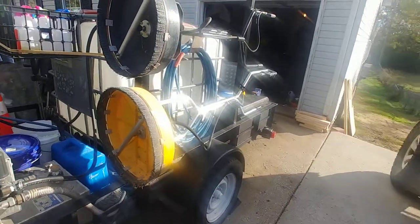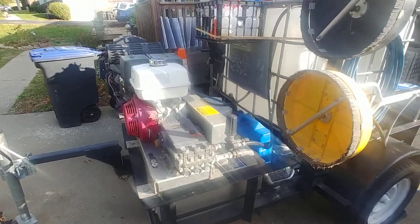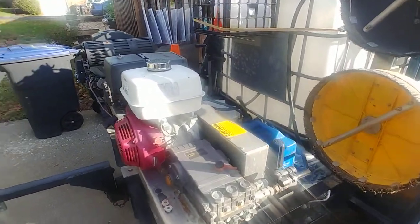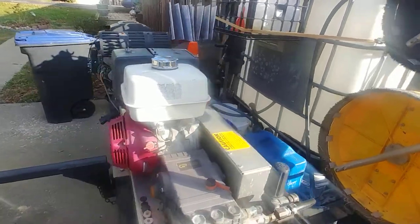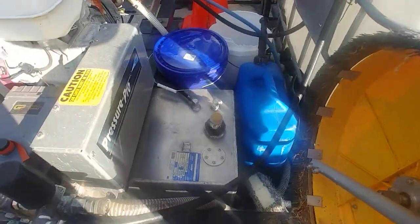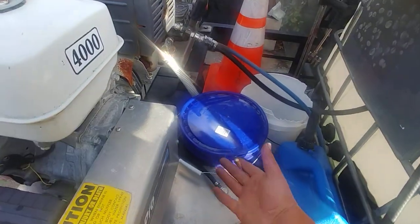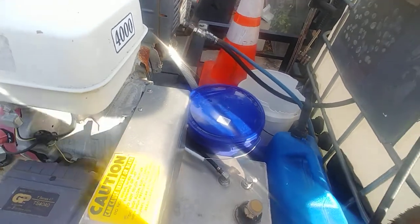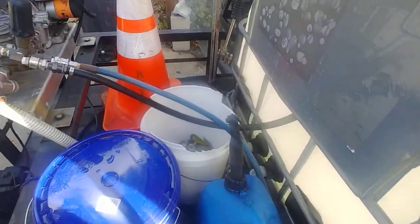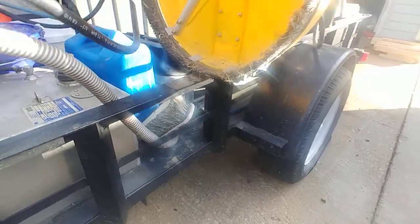I need a bigger trailer honestly, but this has worked for now. This is my four-gallon-a-minute Honda machine, belt driven. I've got my fuel cell underneath it for my eight-gallon-a-minute machine.